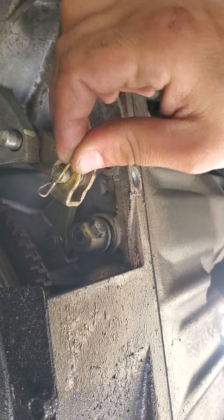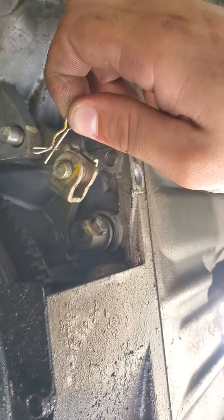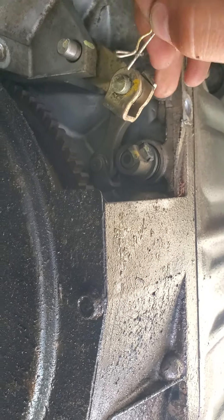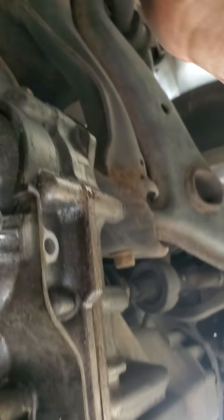So you're gonna twist it, just grab it, twist it, and pull out. And then this pushes out. And then it'll release your cable.